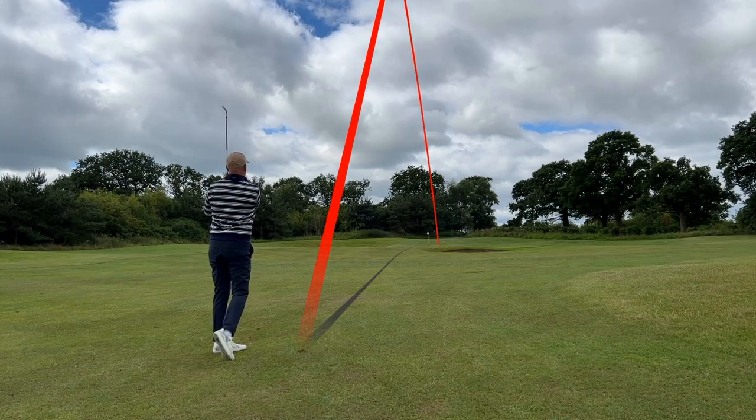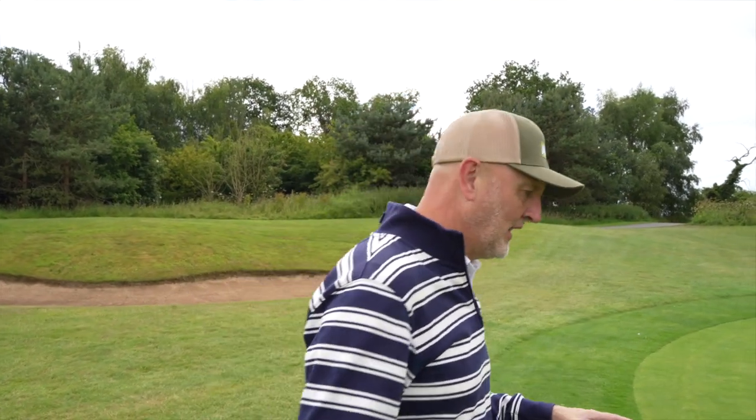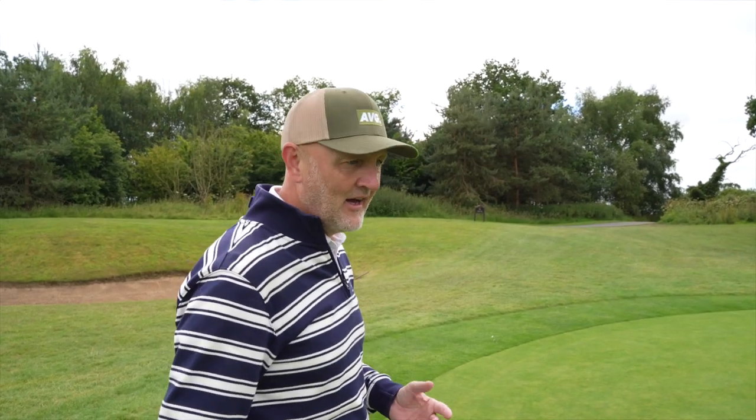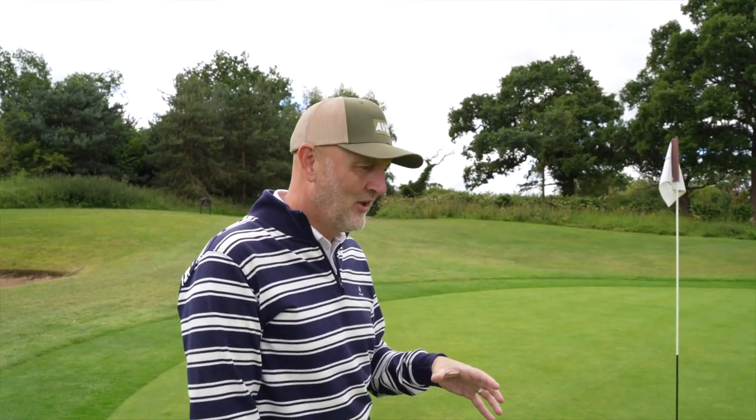I want some feedback from the comment section. The question is: what is your perception of a nine wood in general? For me it's always been that thing of — well, it's a high handicapper's club. You see it in the older gentleman's bag with slower swing speeds, that kind of thing. But clearly, with Dustin putting one in the bag, it changes mindset and changes opinion. I just wondered what you are thinking right now.